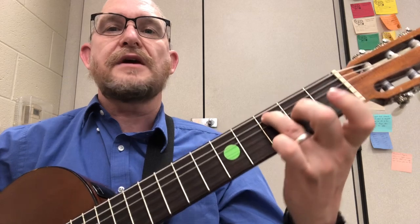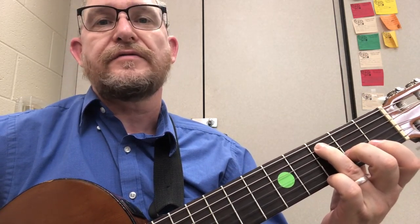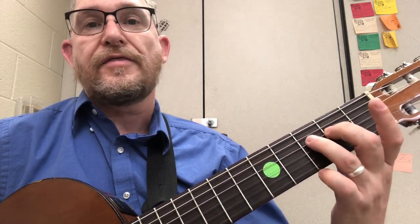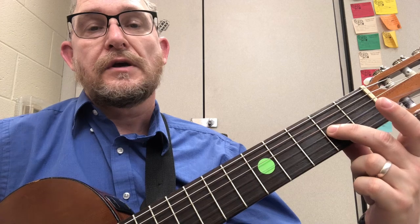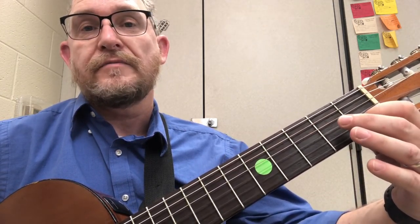Ready? Here is C major, lower octave. Third fret on string five, then you move to string four, you move to open two and three, then string three is open and two, and string two is open and one, and then back down.